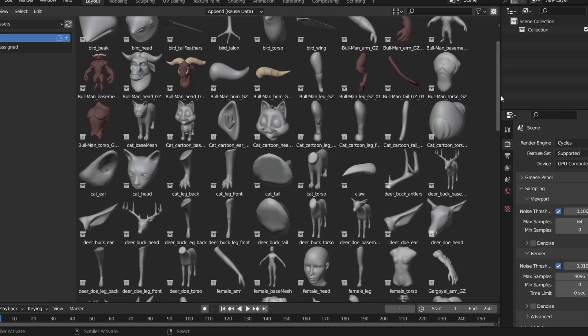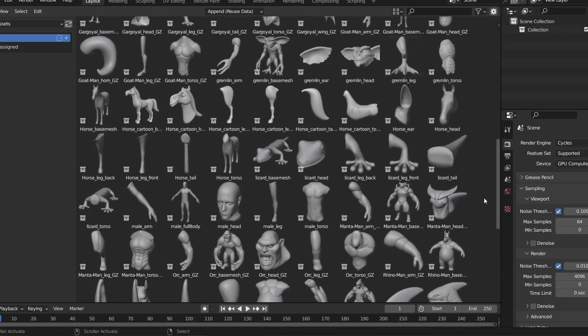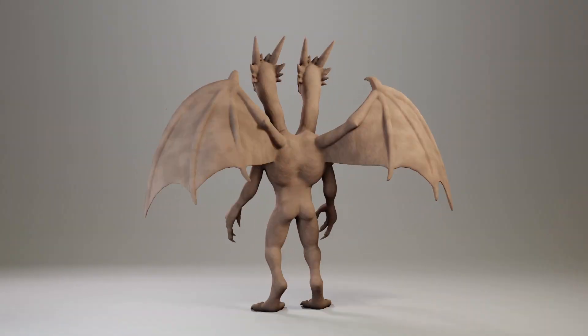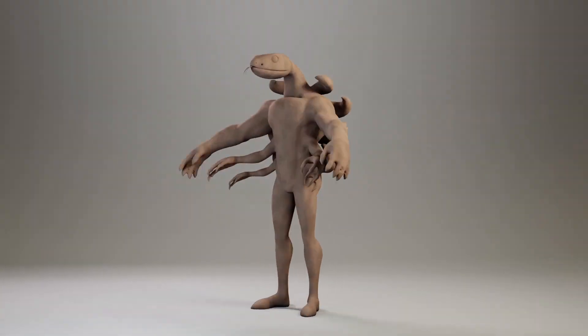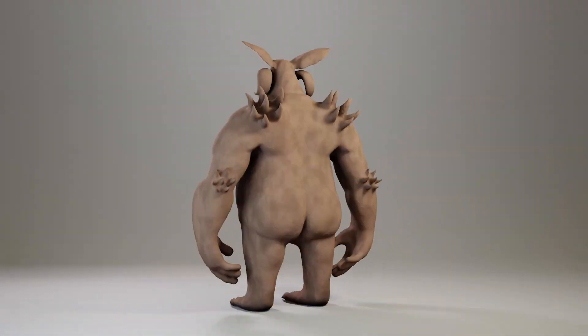It comes with about 150 base meshes, which are body parts for humans and animals — there's torsos, there's limbs, there's heads. You can use all of these base meshes to accelerate creating your own fantasy or sci-fi creatures.